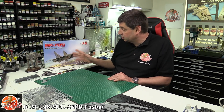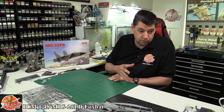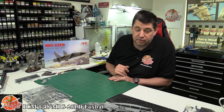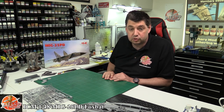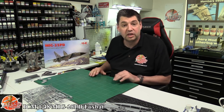It looks absolutely fantastic. I've been itching to get my hands on this kit for months since I first heard it was coming out. I've just finished my last build and I'm going to start this one tomorrow, so if you want to see how it goes together you can follow along on the Flooring Models site for members. This kit is for sale - shameless plug - at £38 from the Flooring Models site with £5 postage in the UK. We do ship worldwide at different postage rates. That is ICM's brand new 1:48 scale MiG-25 PD.